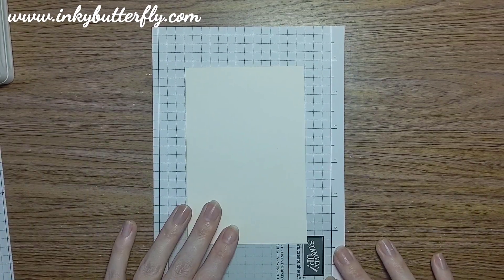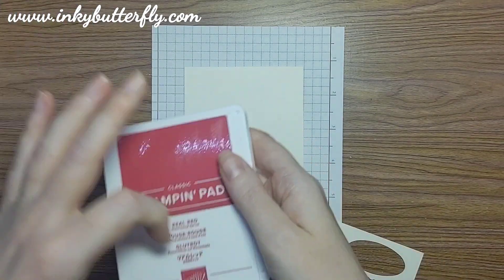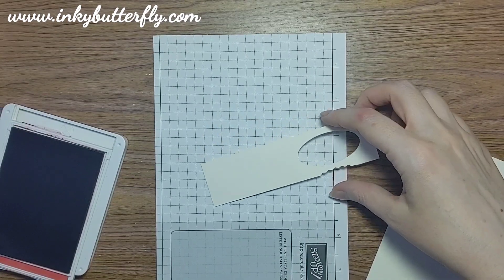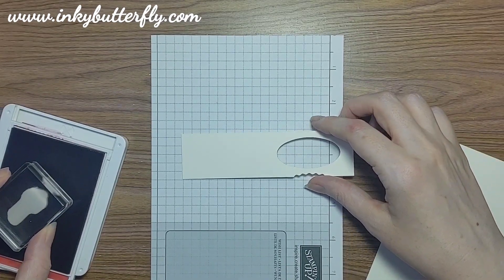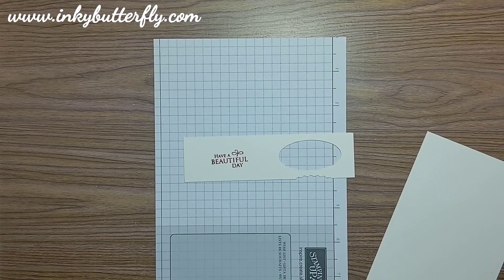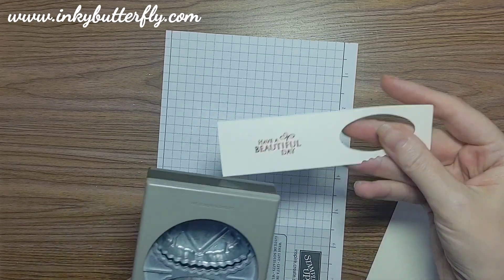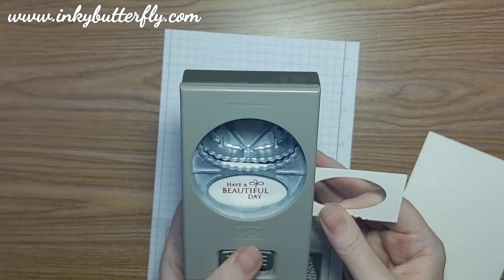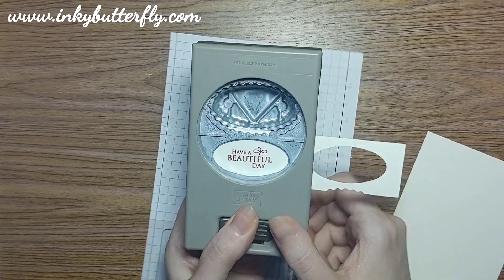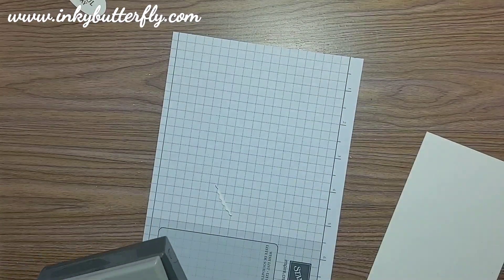We're going to get our Real Red stamping done and out of the way, using a scrap of cardstock. That's just for our sentiment: 'Have a Beautiful Day' - a very nice little sentiment. That's all we need the Real Red for, so I'll put that away. We're going to use the Double Oval Punch to punch that out - just lining that up around the sentiment, punch that out, and that's ready to go for later.